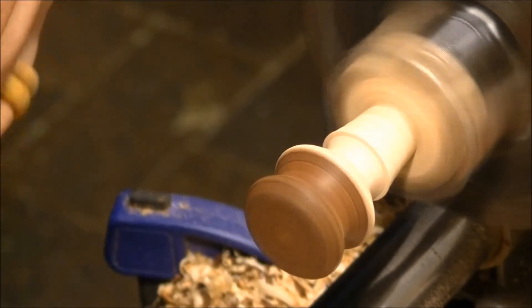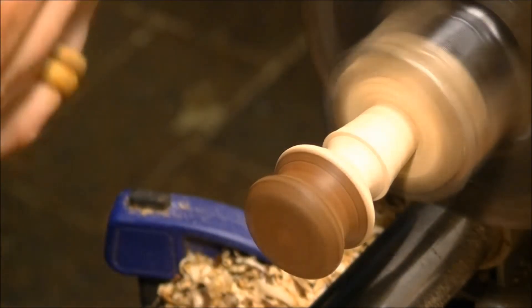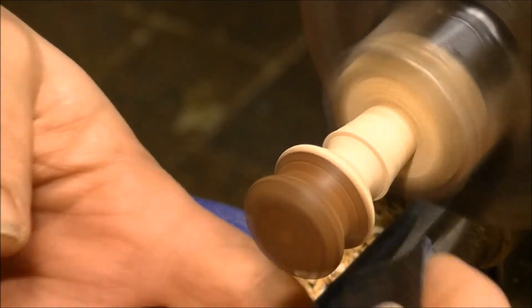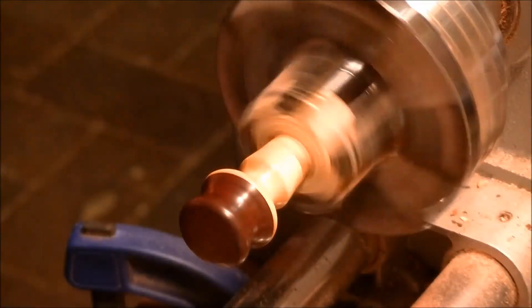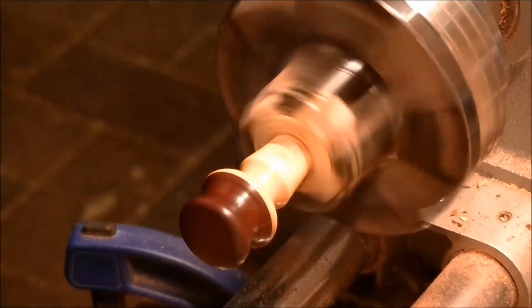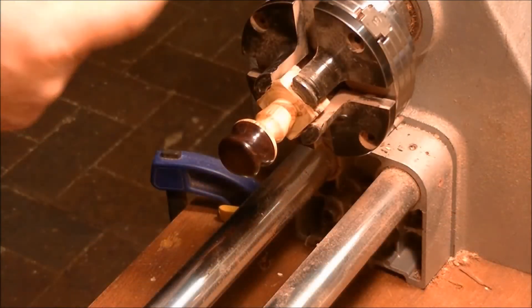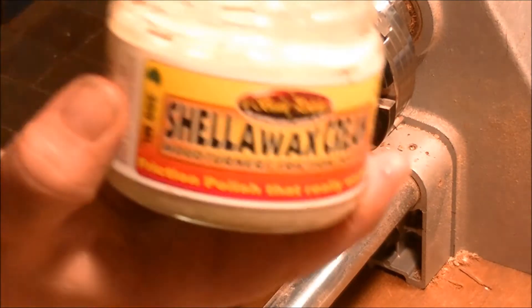Okay, so we've started some sanding, started out at about 180 grit and just worked through to around about 600. Then we'll polish her up. I use a high-speed finishing oil — remember whenever I'm buffing stuff it has a nice smell. Sorry guys, ran out of room on the camera, so we're up to our last polishing compounds.